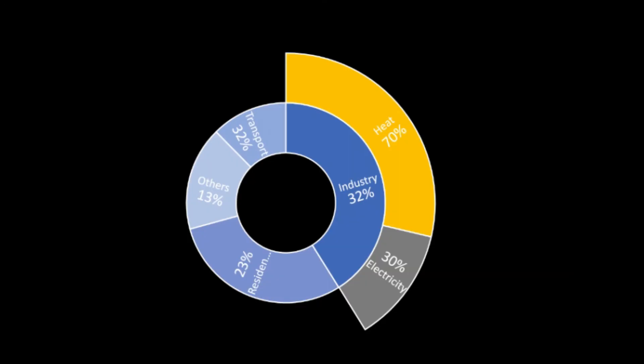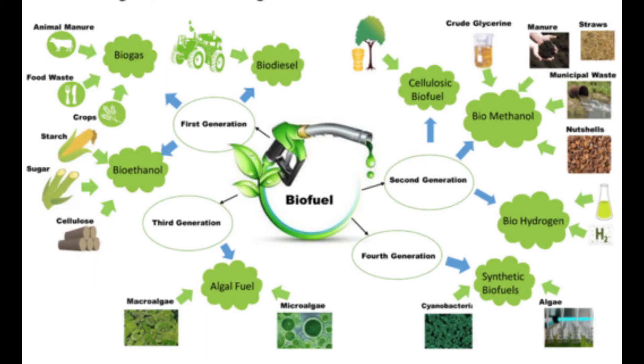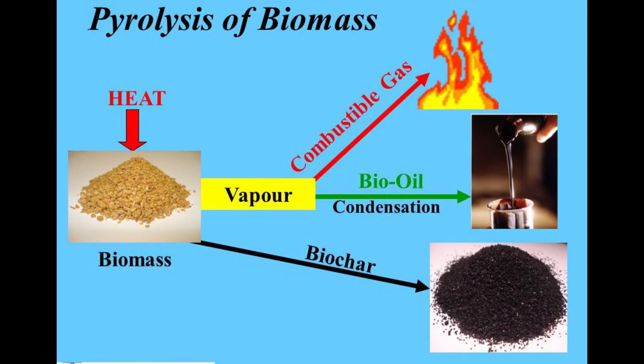Industry accounts for roughly a third of the energy consumed, and 70% of that is devoted to heating processes. Most of that is generated using fuels that release greenhouse gases. This is of particular importance in regards to renewable energy, for as with most chemical processes — whether it be biodiesel, ethanol, biomethanol, or bio-oil — heat drives many of the critical processes, from distillation to steam generation to the endothermic reactions for converting raw materials into high-grade biofuels.